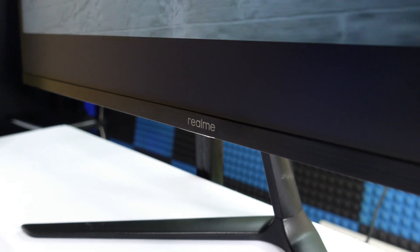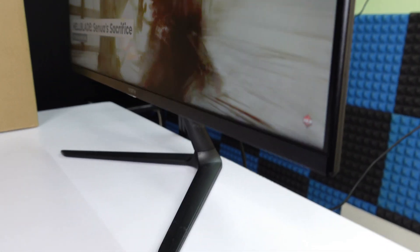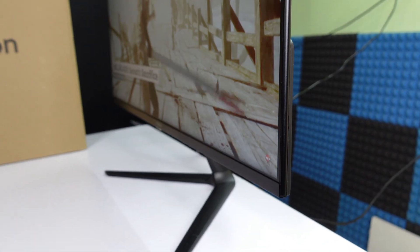If you look at the bottom side, it is very minimal. You can also note the camera area on the back side. Looking at the top side, you can see the bezels — the bezels are very thin, and we can also look at the features of the monitor.